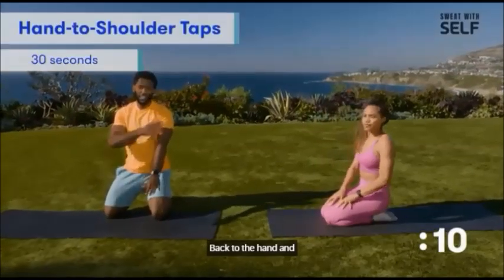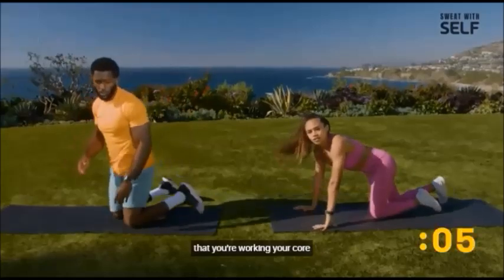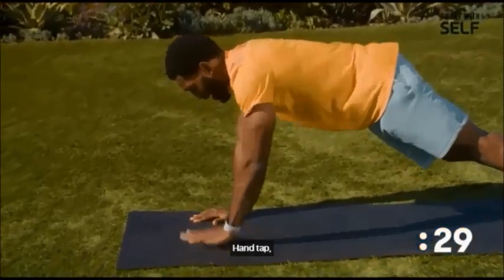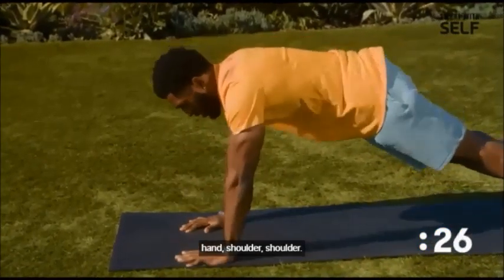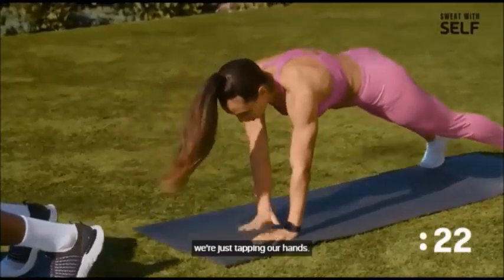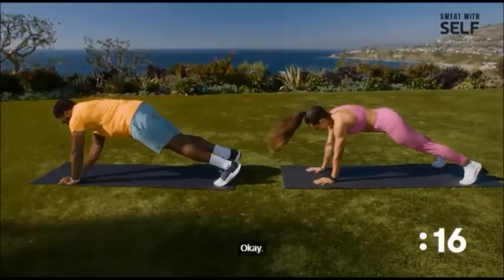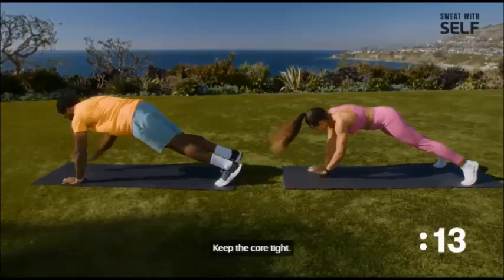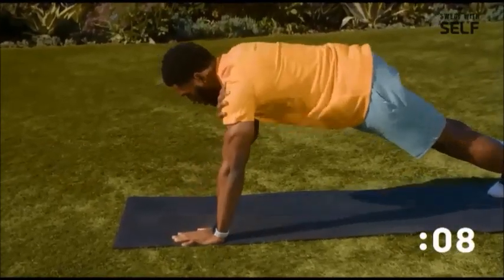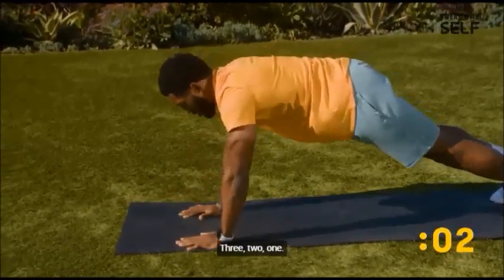Back to hand, hand, shoulder, shoulder — get about a second pause to ensure you're working your core and upper body. Hand tap, hand, shoulder, shoulder. For the modified version, we're just tapping our hand, but still give yourself a little hold. Keep the core tight and keep your hips towards the ground.